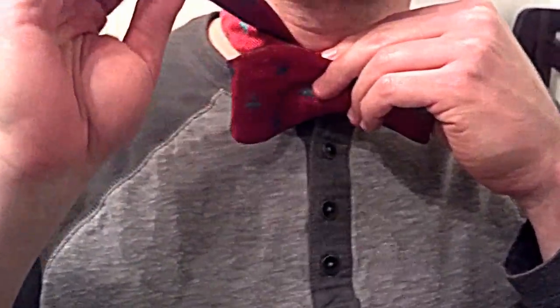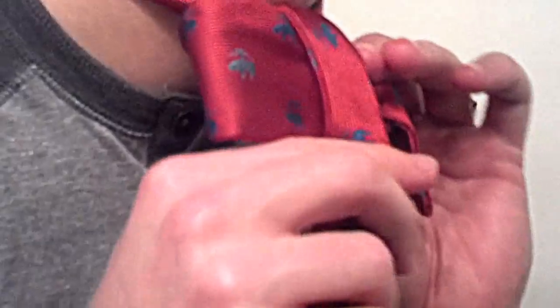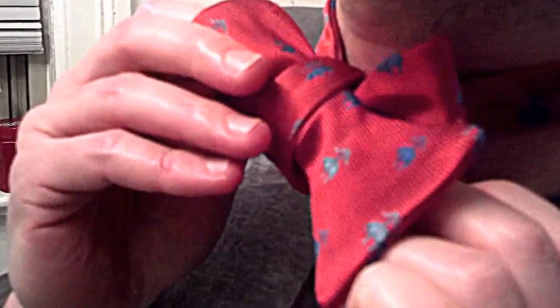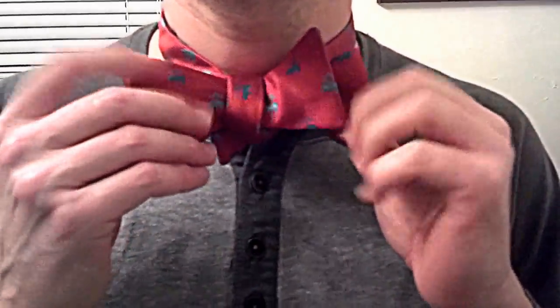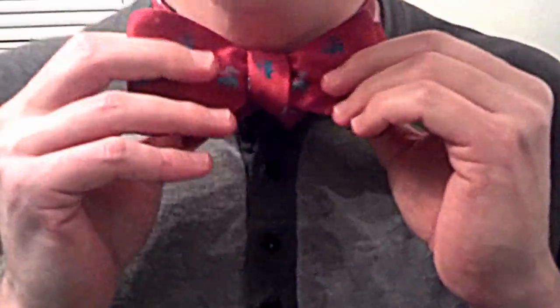To form the knot — and this is the tricky part — you go over, and you're going to need to find the hole. You need to find the hole and push it through, and it doesn't matter how it feels. Push it through on the other side, because you're going to be able to straighten the tie up. I know that's not pretty, but now you just take the bow tie and begin straightening it.